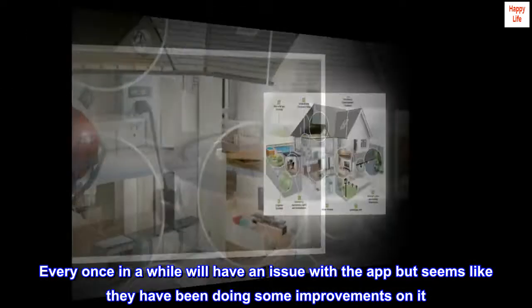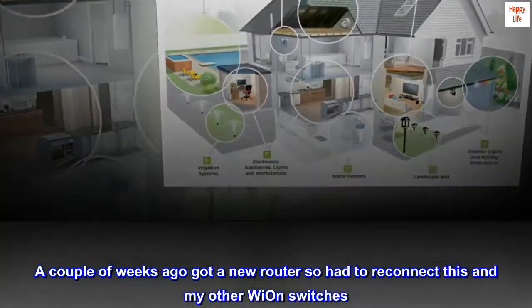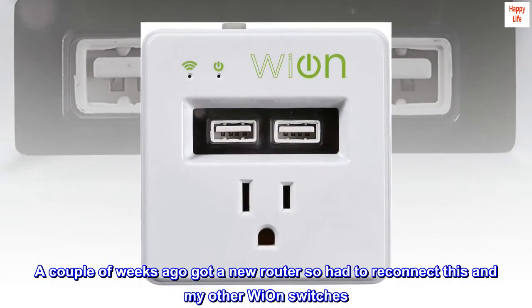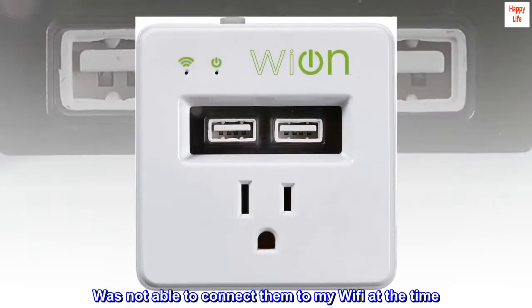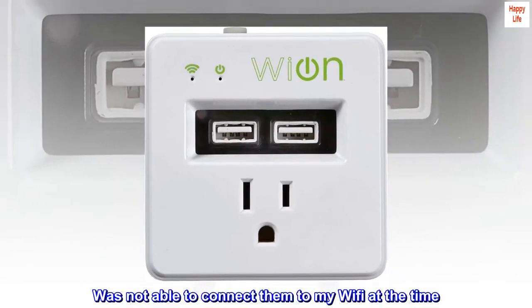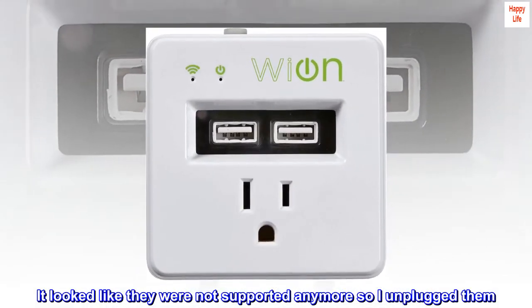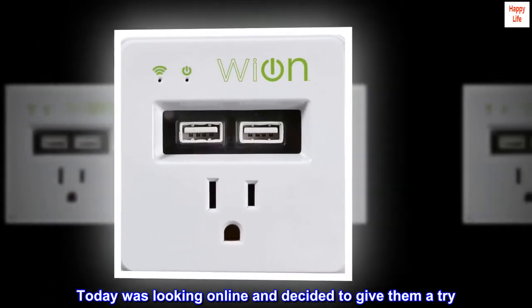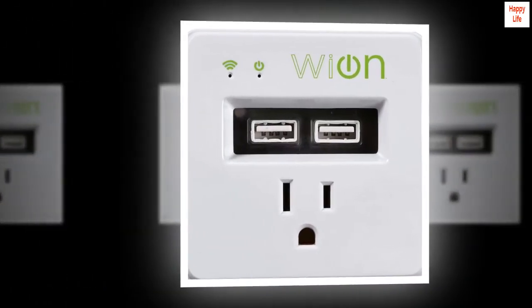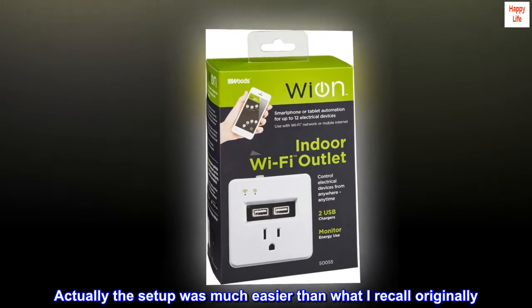A couple of weeks ago I got a new router, so I had to reconnect this and my other Wi-On switches. I was not able to connect them to my Wi-Fi at the time — it looked like they were not supported anymore, so I unplugged them. Today I was looking online and decided to give them a try, and they connected pretty easily. The setup was much easier than what I recall originally.